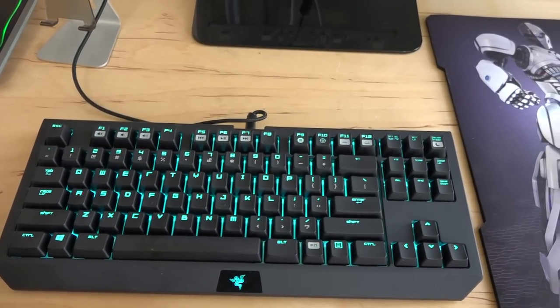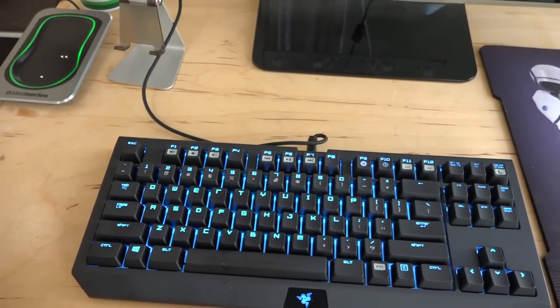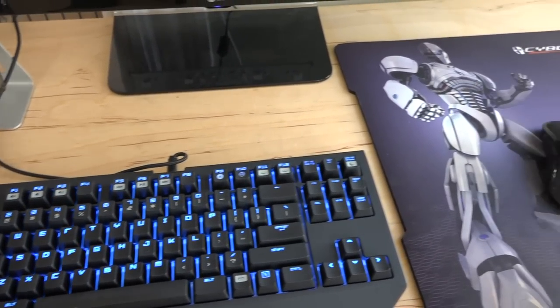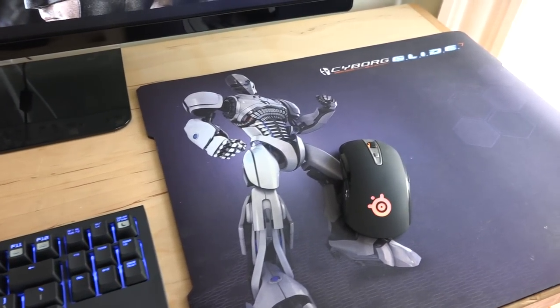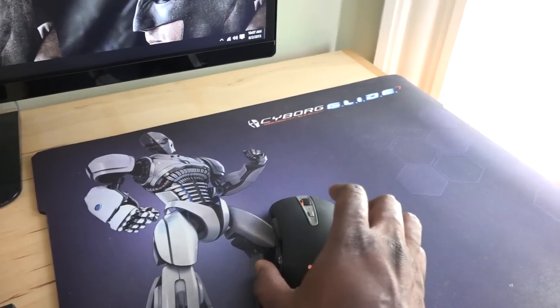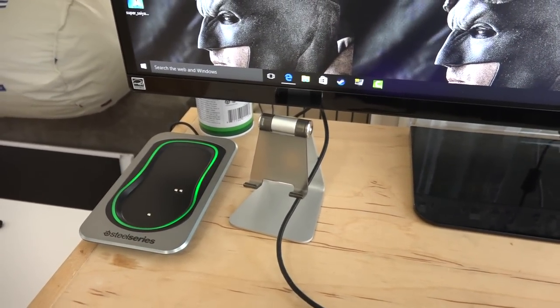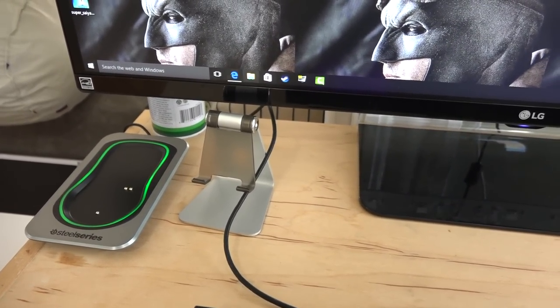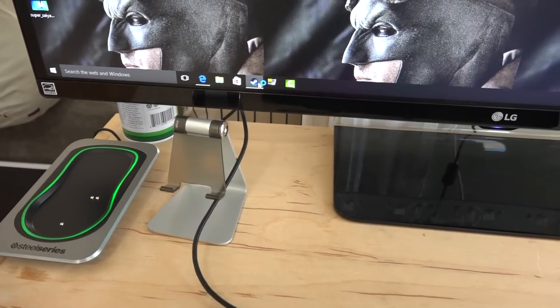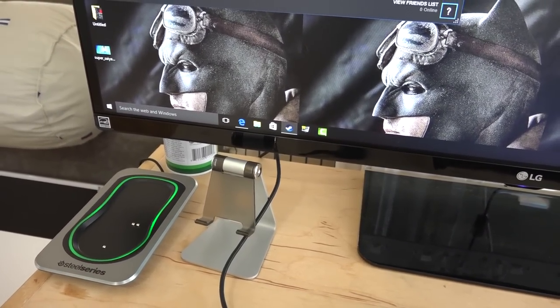In terms of the keyboard, this is the Razer BlackWidow Chroma Tournament Edition — the smaller version. I went with this keyboard on this table because it's a smaller table. The mouse is a SteelSeries Sensei wireless mouse. My pad is the old Cyborg Glide — it still works very well, I've had that pad for a long time.